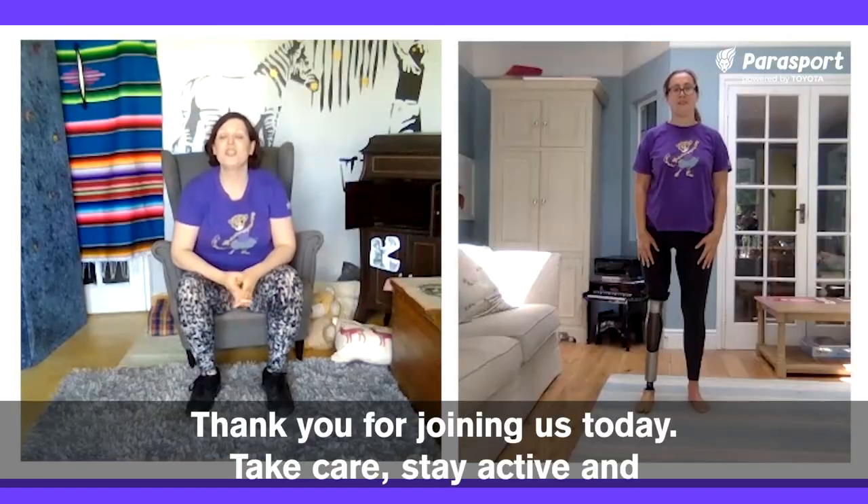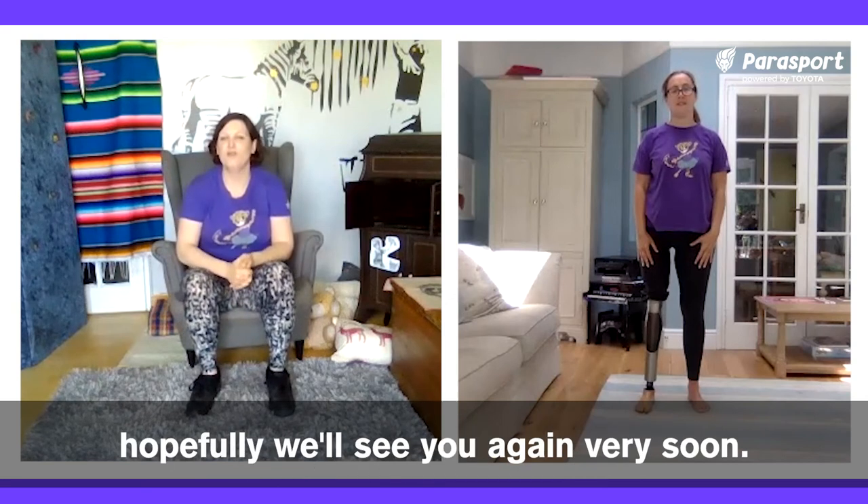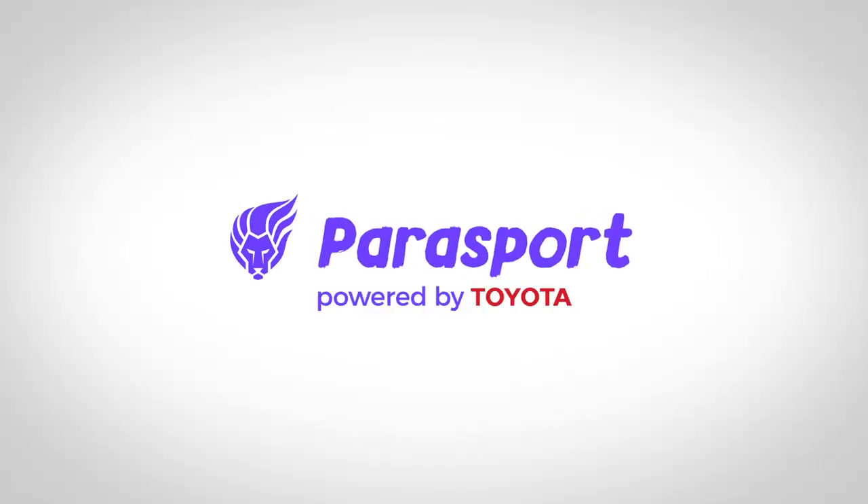Thank you for joining us today. Take care, stay active, and hopefully we'll see you again very soon. Thank you.